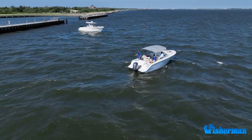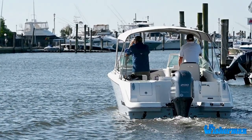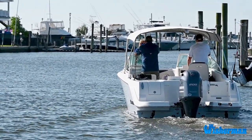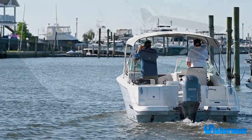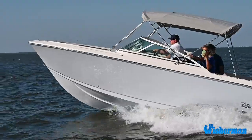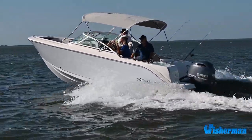The 226 is powered by either a single Mercury, Yamaha, or Suzuki 150 or 200 horsepower engine, delivering ample performance and safety without breaking the bank.